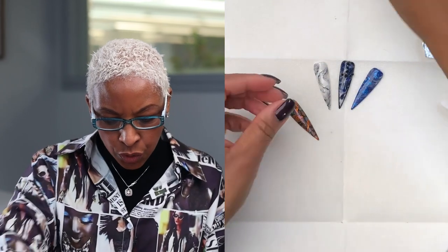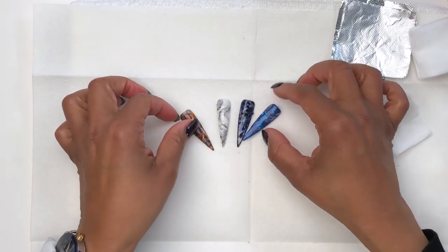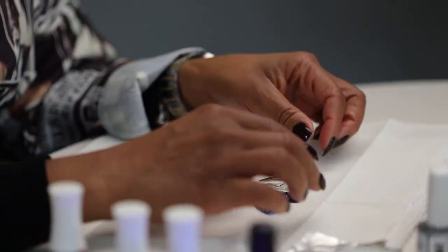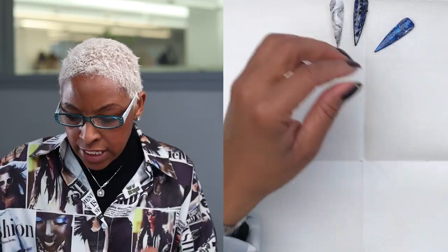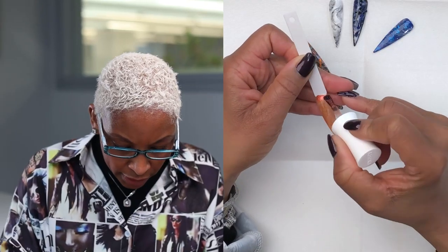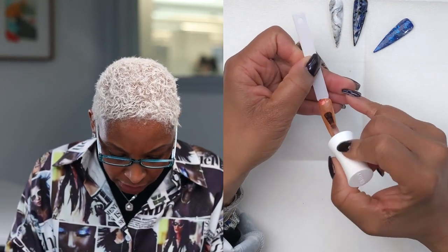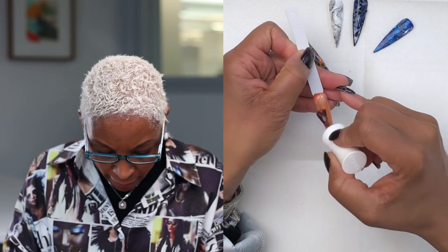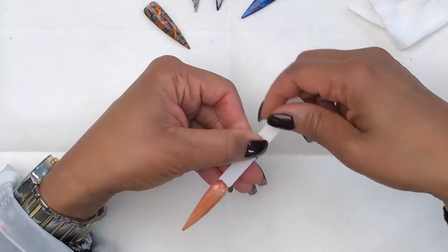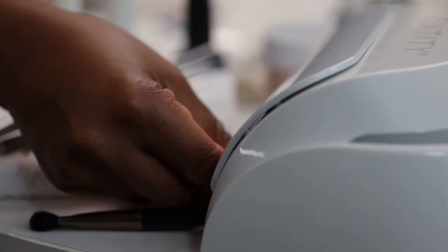I wanted to create something that would give you some looks that would be a little bit more cohesive. You can add just some solids in there and then put this on a client or come up with your own ideas. So I'm going to take this out of the lamp and put one more coat of this gel polish. It's a really beautiful color — sort of copperish, but it has some glare to it, which is absolutely gorgeous. You can see here how that looks even just by itself — it's really fabulous.